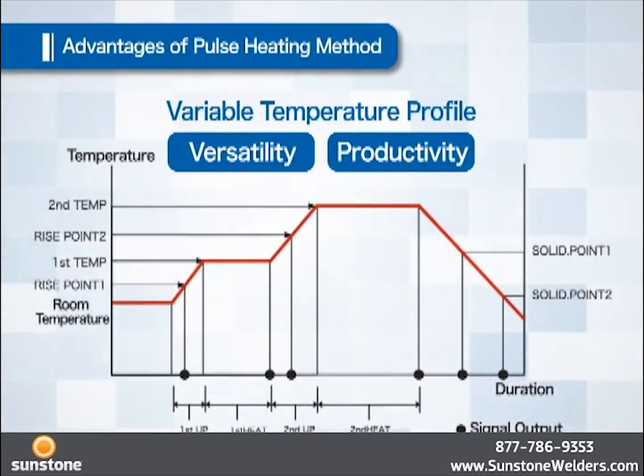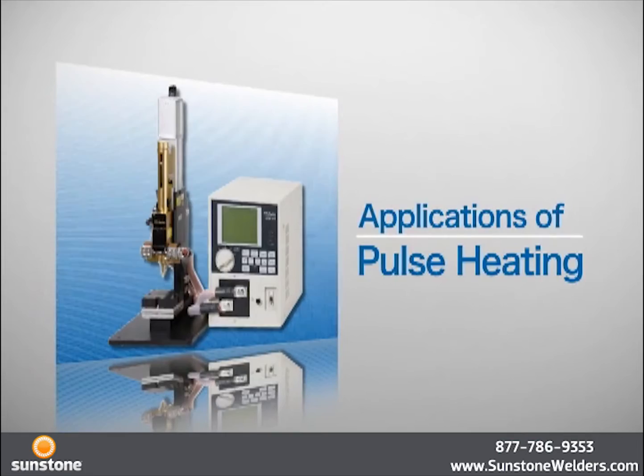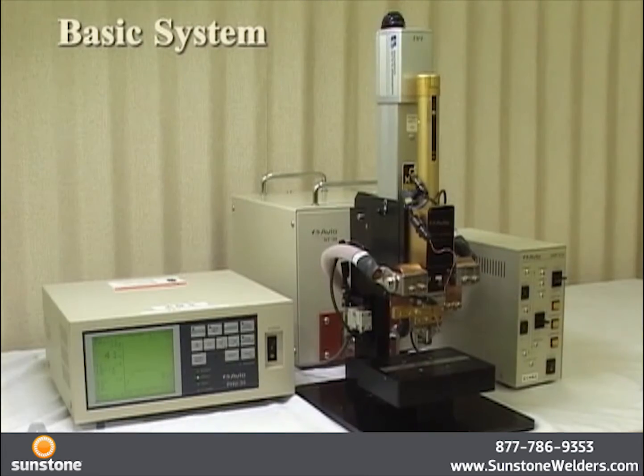This completes the introduction to pulse heating. Introduction to pulse heat technology. Pulse heating's hallmark feature is its high reliability and stable welding, a good example being the assembly of mobile phones.